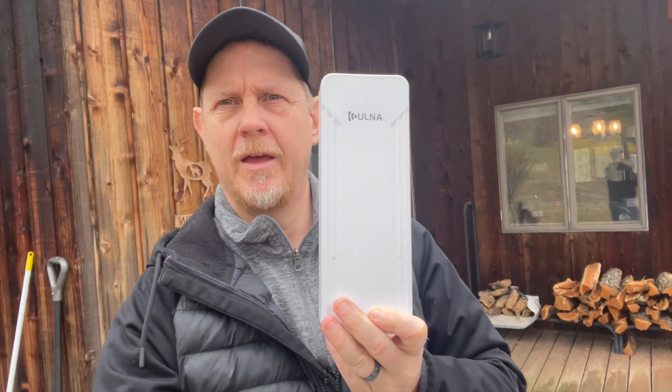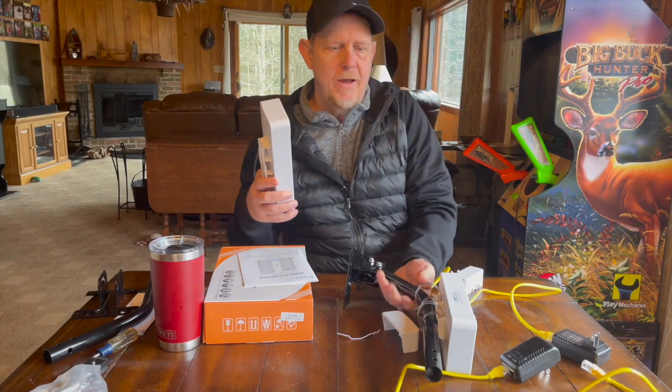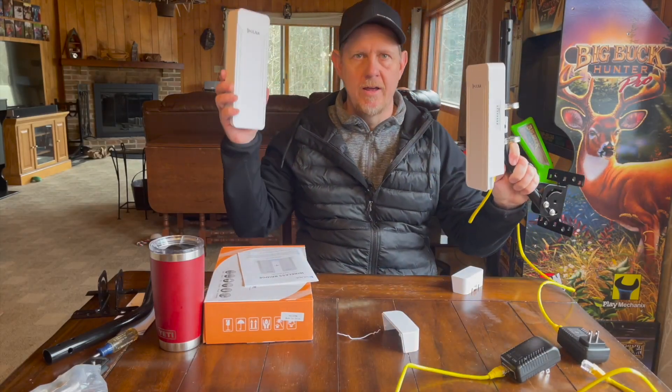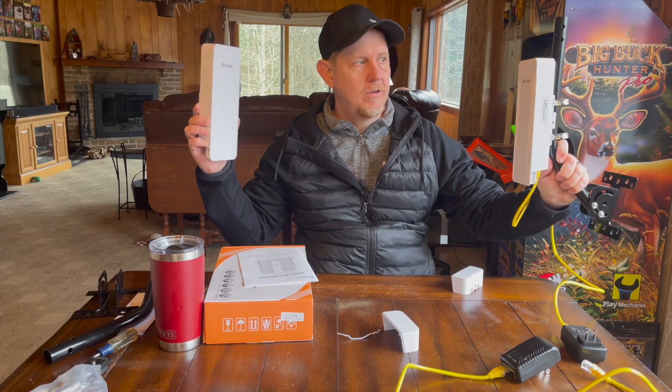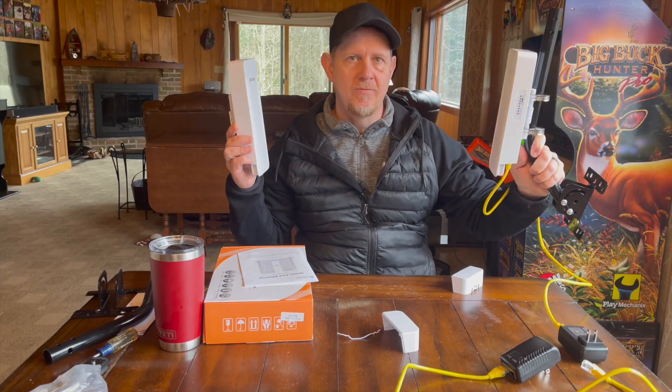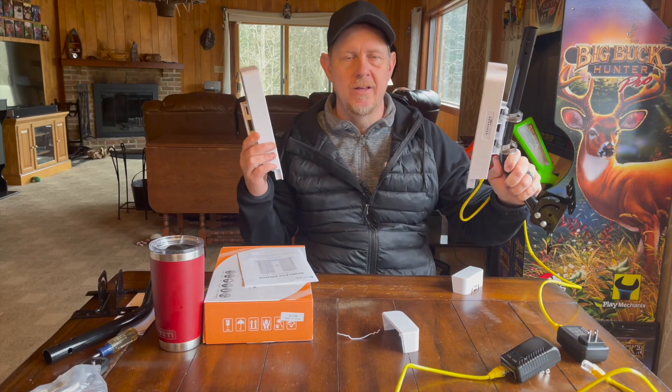We are going to use one of these. This is from Ulna. It is a wireless bridge. These things are basically going to get mounted — one on the house, one on the barn — pointed at one another, and they will beam the internet just as if we trenched that line with the backhoe and ran a connection between the two buildings.